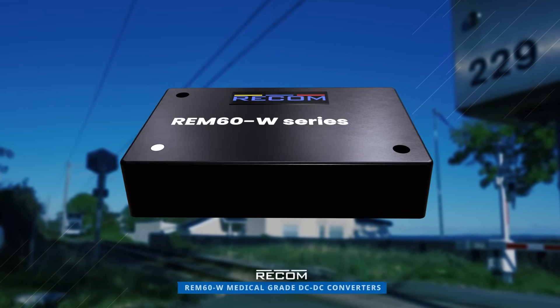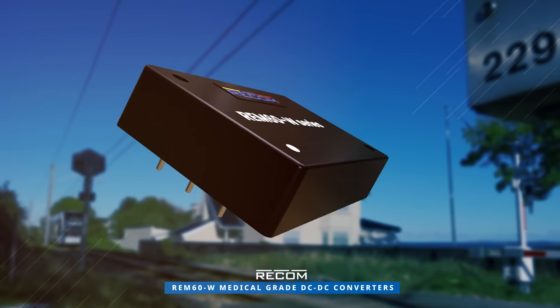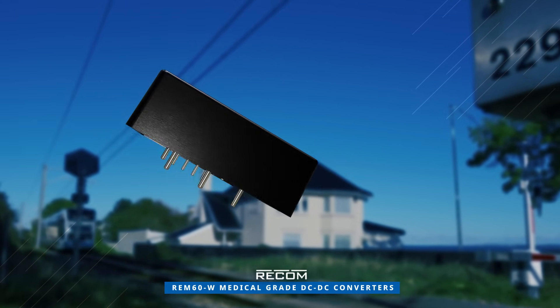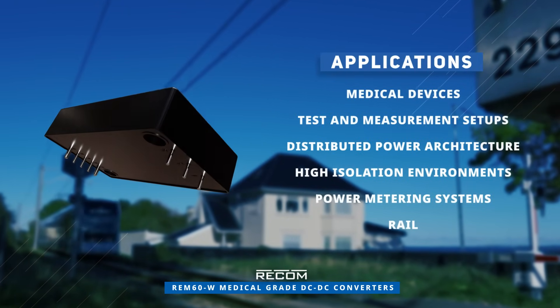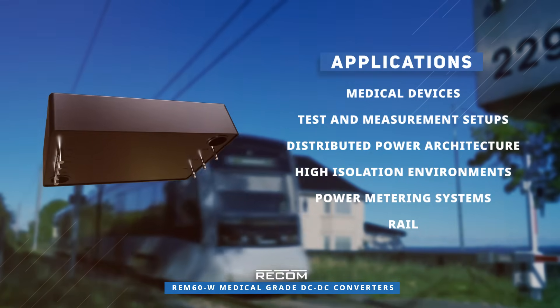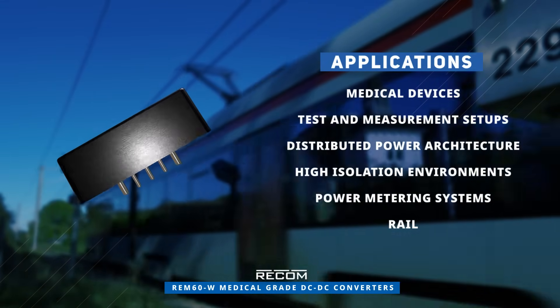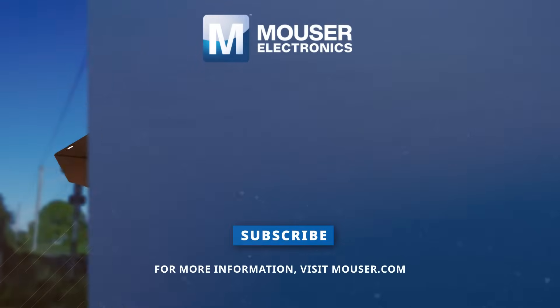The REM60W medical grade DC to DC converters by RecomPower are ideal for various applications including medical devices, test and measurement setups, distributed power architecture, high isolation environments, and more. Discover how to optimize your new product designs at Mauser.com.